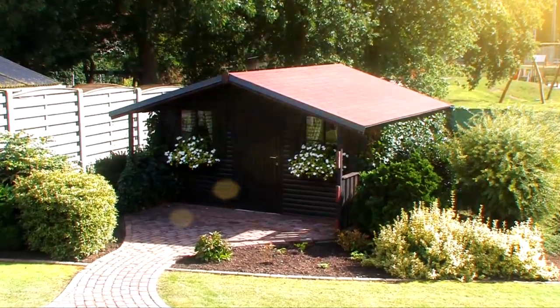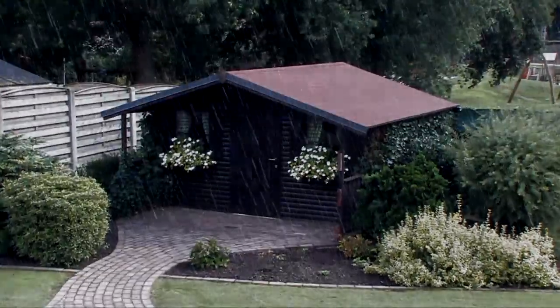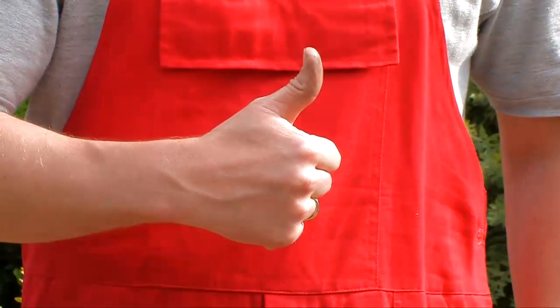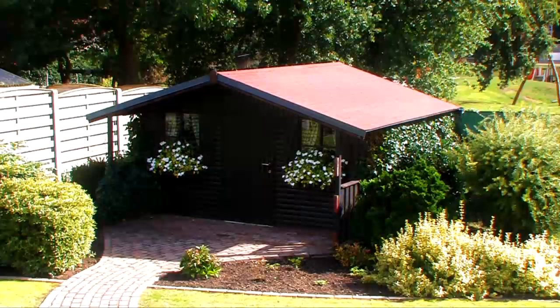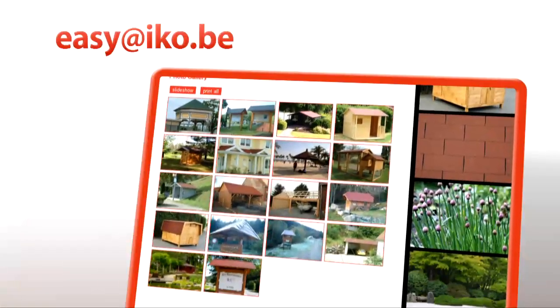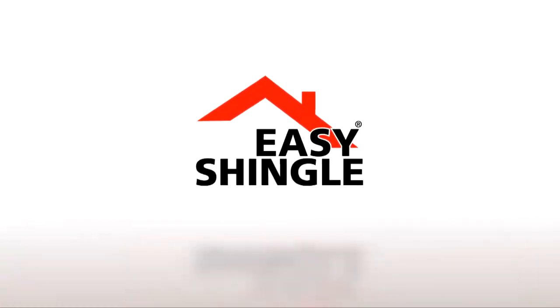Your roof has now been protected against all kinds of weather. Easy shingle. Easily done. Why not send in your great project photos to easy at eco.be so we can put them on our site. Thank you and we hope you enjoy your easy shingle roof.